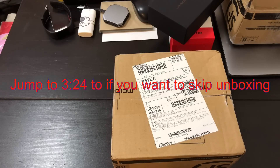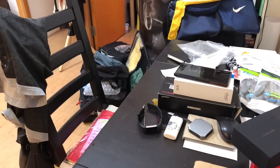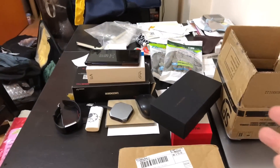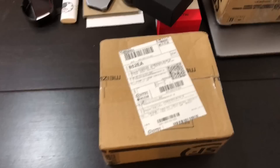Hey everybody, I just got back to Hong Kong from LA. I literally just got off the plane. My suitcase is still right there. Apologies for the messy desk again — that's just how it is every time I come back because I have so many packages.